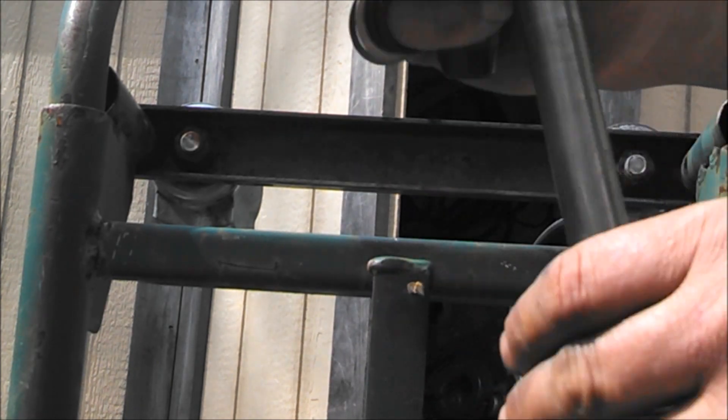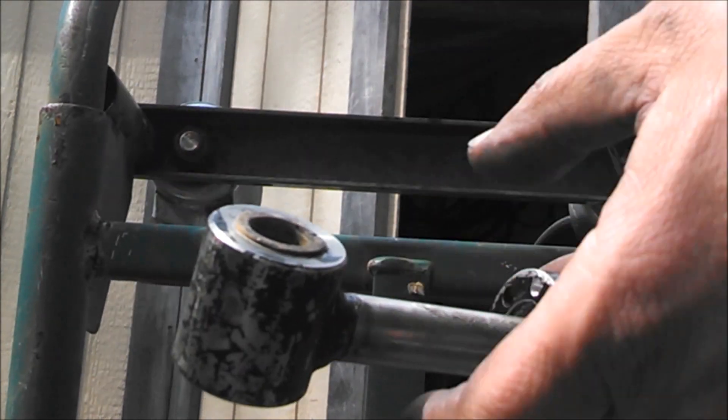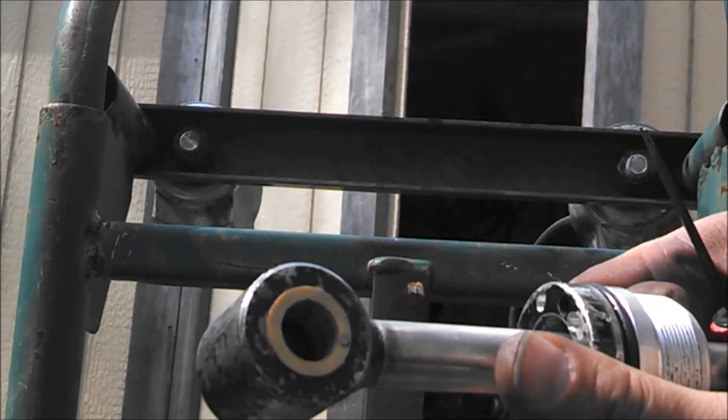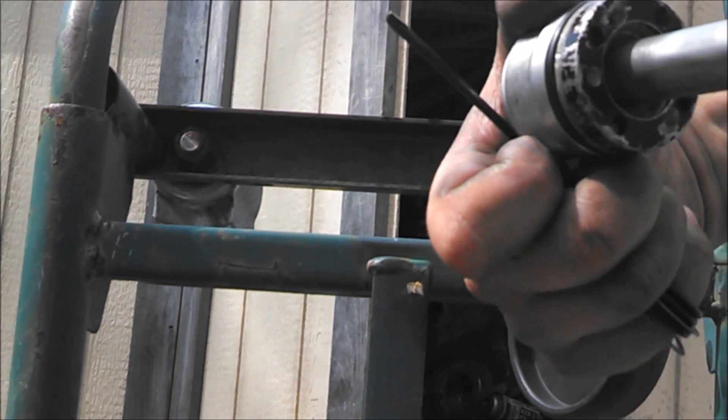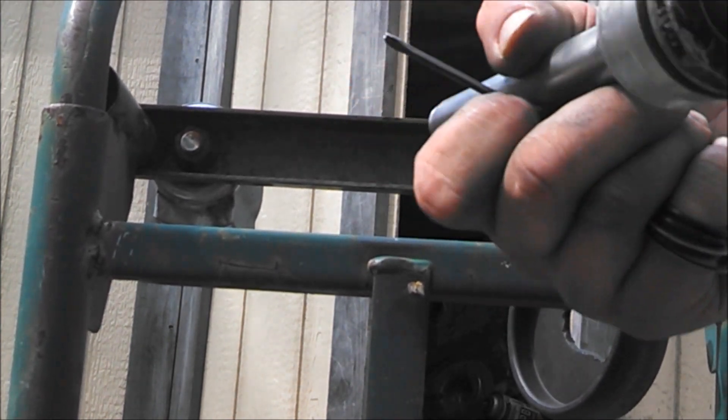When I went to take it apart, it was frozen to the shaft, so when I spun the shaft it came off with it. We've cleaned it up, it goes on there nice and smooth, there's no more binding.